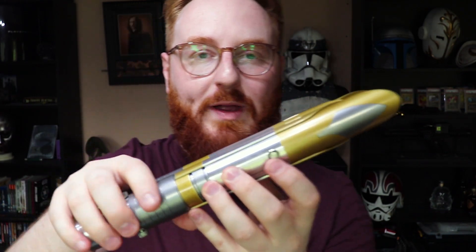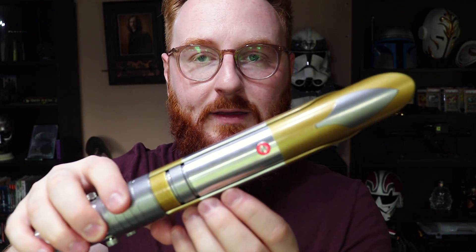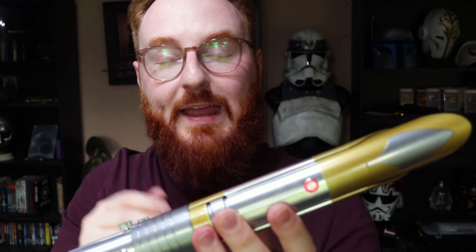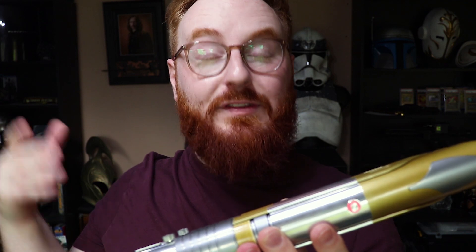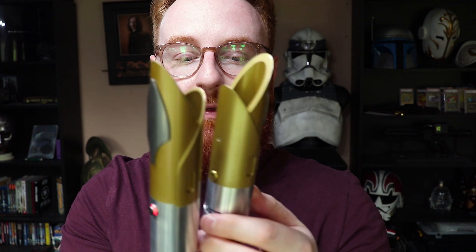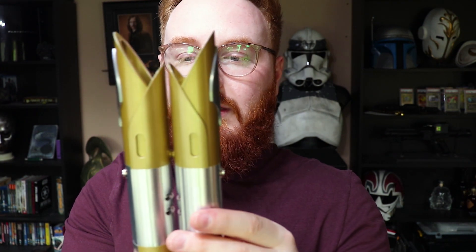So if we get going and wake up the saber, you'll see there is a boot noise in there. We get the red light there, and that is very in keeping with the design of the saber from the show. And of course it turns on. This has a Tri-Cree LED in there. As you can see, it looks incredibly nice. The lightsaber is very bright.